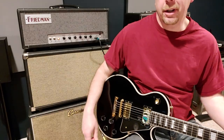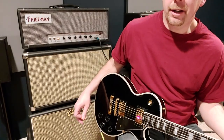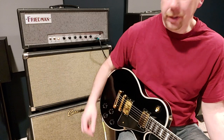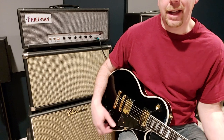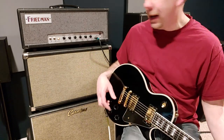Welcome back to Guitar Gathering. Great episode here today talking about the Friedman Dirty Shirley 40 Watt — amazing amp. This thing really can kind of do it all, and it sounds fantastic. Virtually anything you do with the dials, knobs,